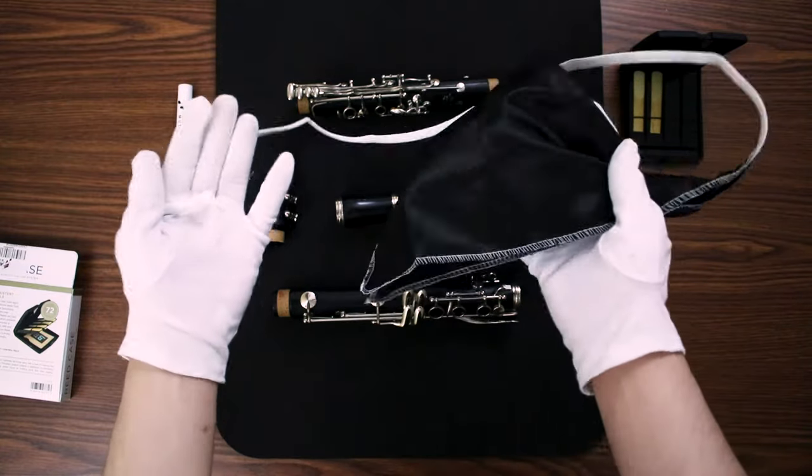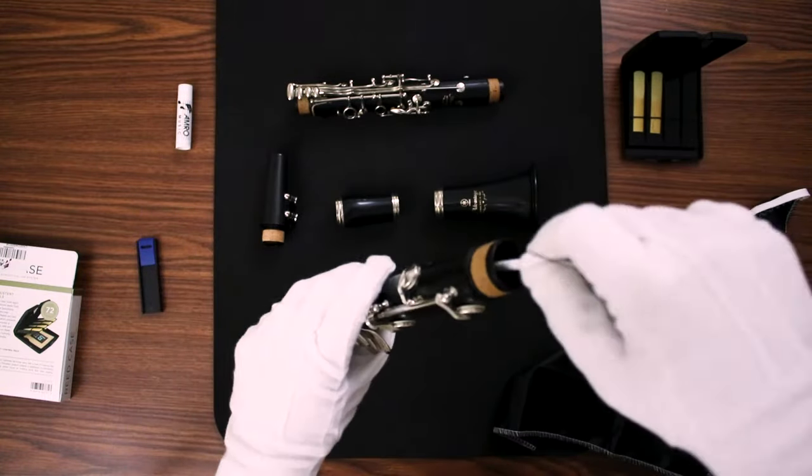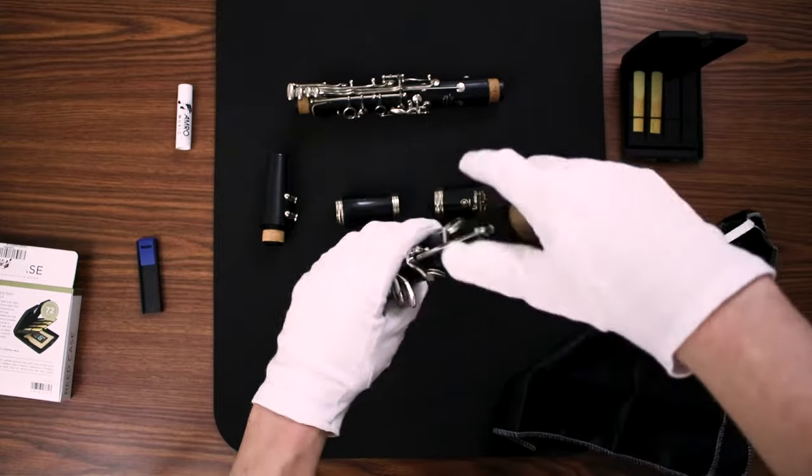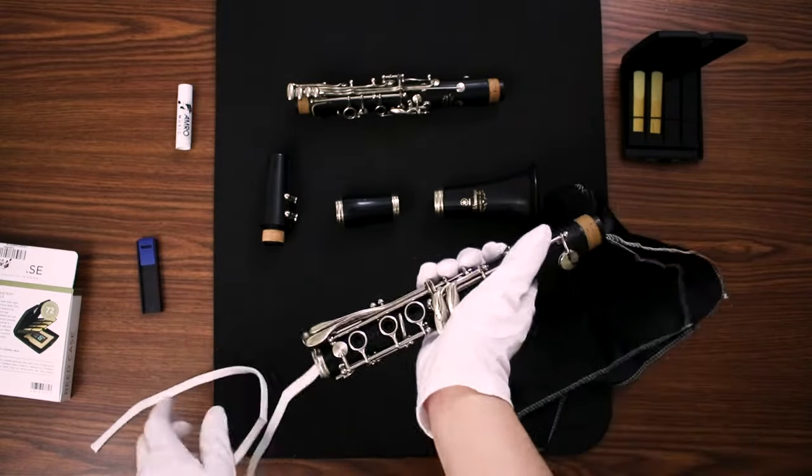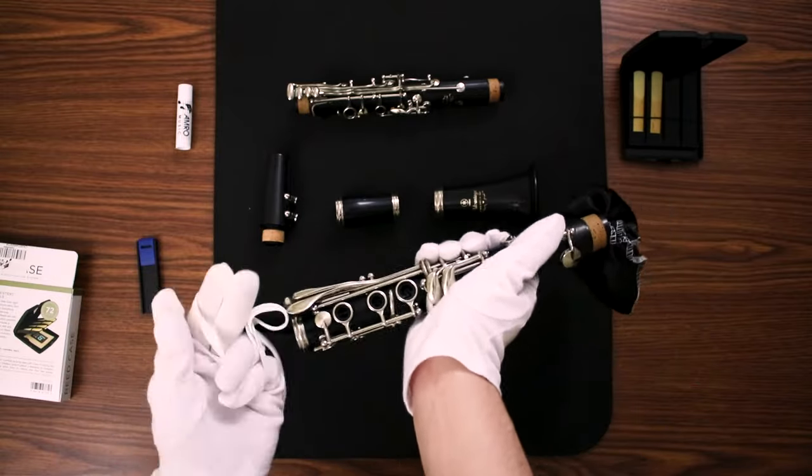Every time you're done playing your clarinet, you should use a pull-through swab to get all the moisture out before you put it in the case. The pull-through swab can just be pulled through each part of the body separately after the clarinet is taken apart.